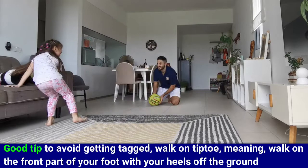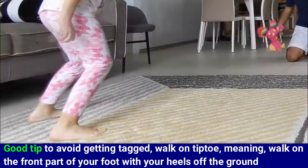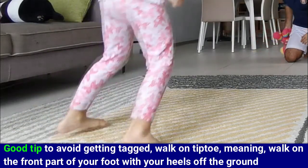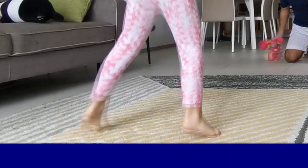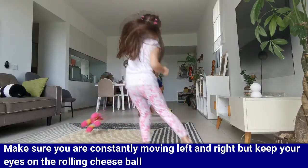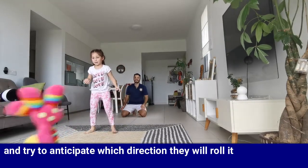A good tip for the player in the middle to avoid getting tagged: walk on tiptoe, meaning walk on the front part of your foot with your heels off the ground. Make sure you are constantly moving left and right, keep your eyes on the rolling cheese ball, and try to anticipate which direction they will roll it.